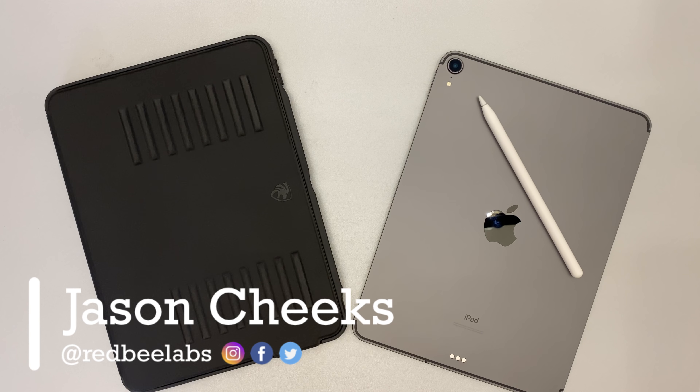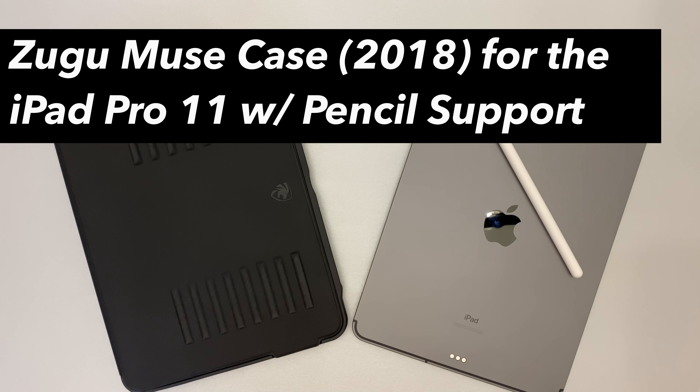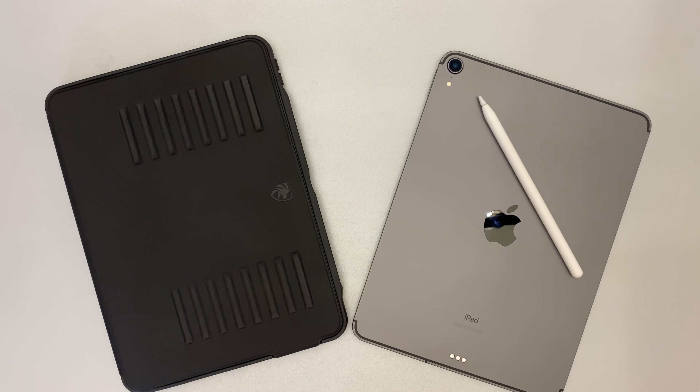What's up guys, this is Jason with Red Bee Labs, and welcome to the channel. Today we're gonna unbox and I'm gonna give you my review on the Zugu Muse case for the iPad 11 Pro. And this is the 2018 model. So sit back, relax, and let's get into it.